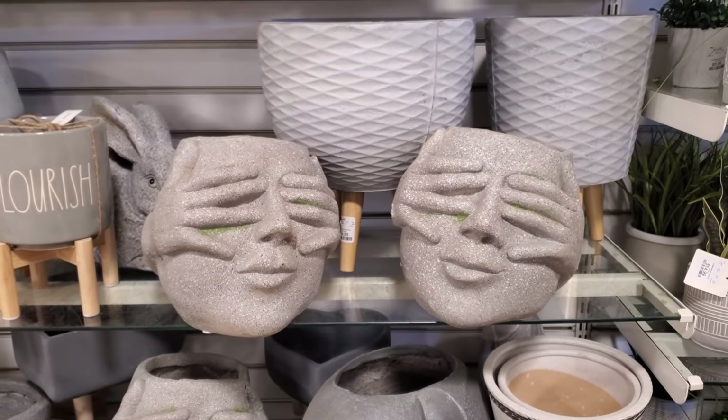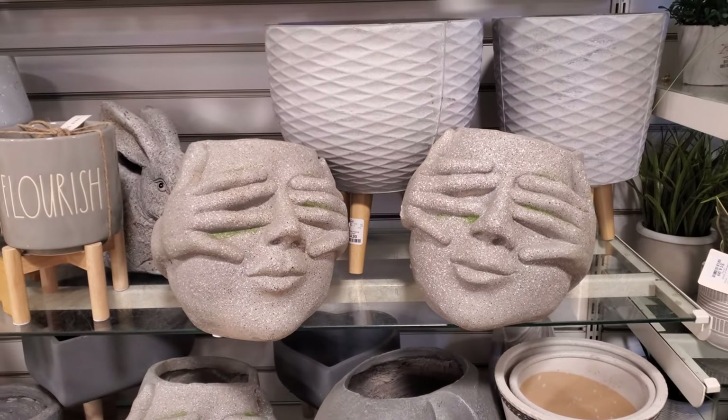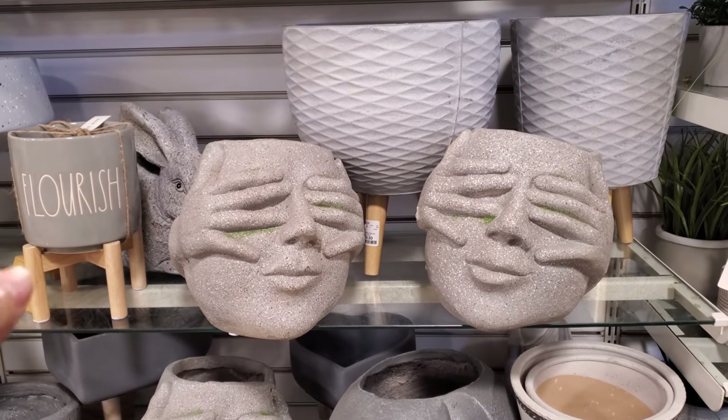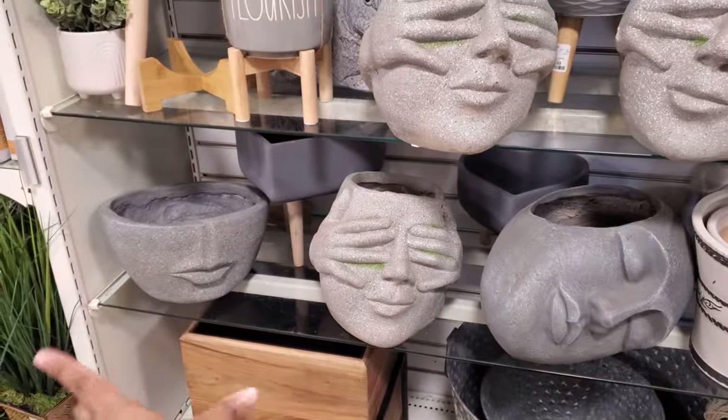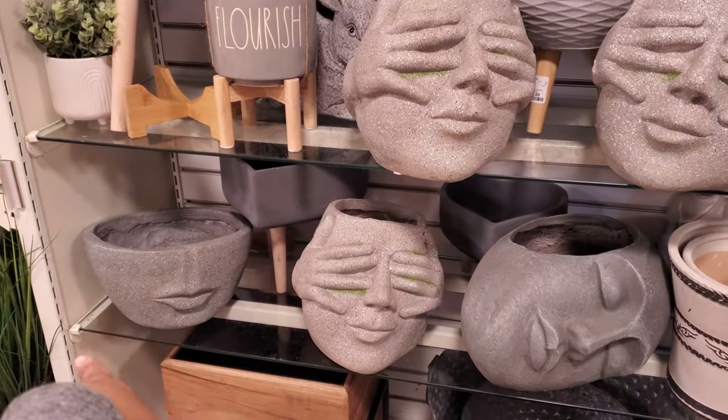Hey everyone, so I'm eating inside HomeGoods and check this out right here. I love it. Watch out. $15 and you have the head — I'm not really feeling like that half-face cut off like that.